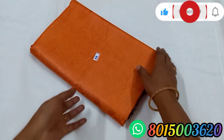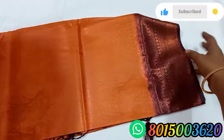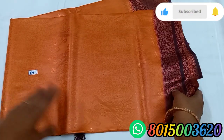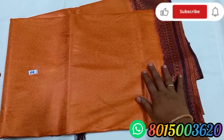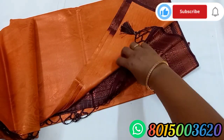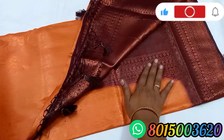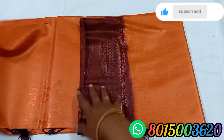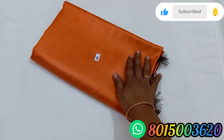Sari No. 84 is a light orange color. This is a coffee brown color. Blouse and pallu are the same. The orange color features both dark and light color combinations. Sari No. 84.